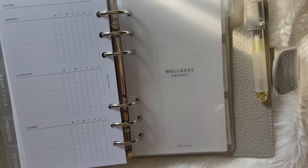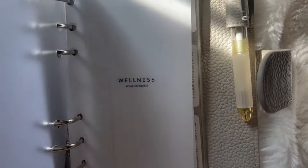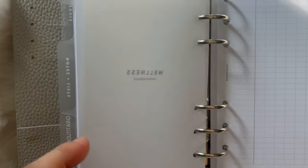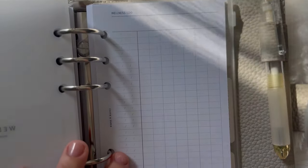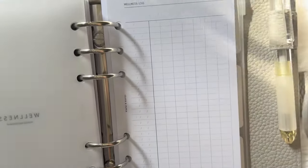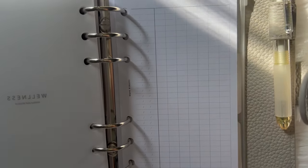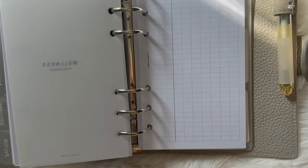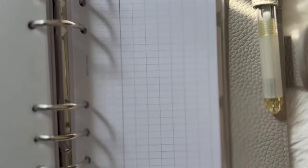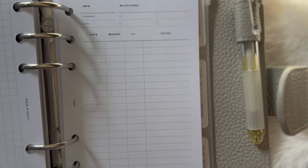Another section I added is Wellness. Almost all the inserts here are from Cloth and Paper. There's a little dashboard, and a tracker where you add icon stickers to represent activities like running or yoga — I'll post a photo on Instagram of how I actually fill this out. I'm planning quarterly or monthly update videos, definitely one in January or February, to share how this is working and any changes I make.